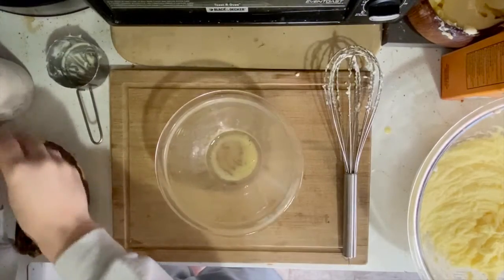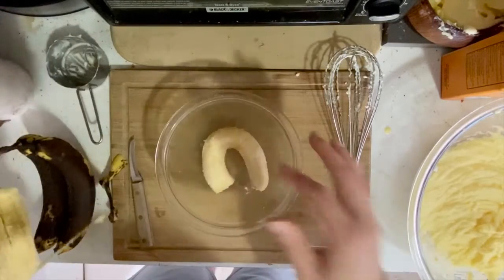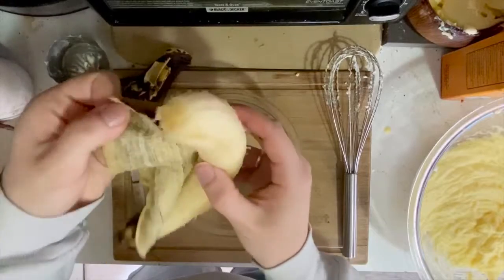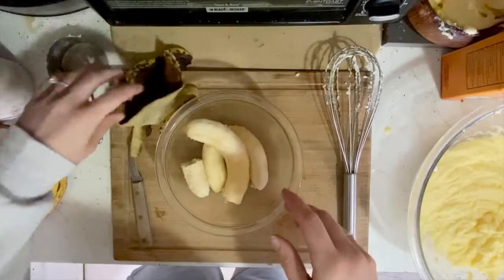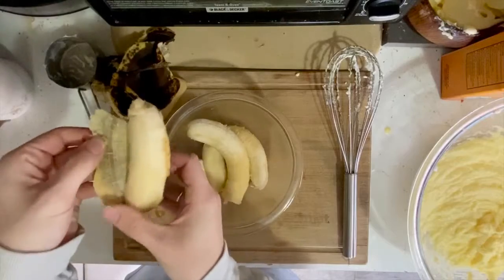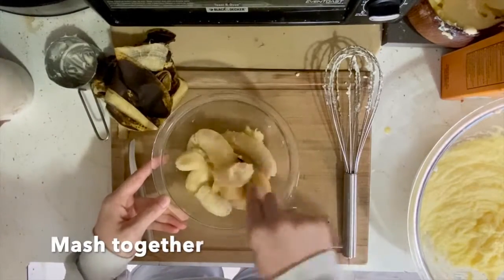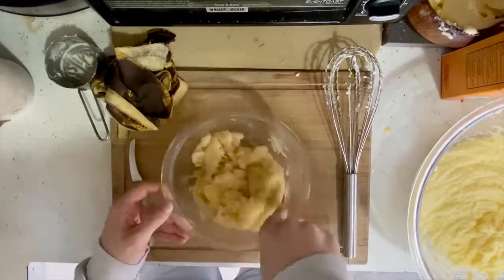In the same bowl that we mixed the eggs in, we are going to mash together three overripe bananas. To tell if you have overripe bananas, you want to make sure that the outside skin is mostly brown or even black. If the outside skin is still yellow, then it is not ready to become banana bread. When you mash the bananas together, you want to make sure that you're not over-mashing them and that you're still leaving a few chunks of banana in there.